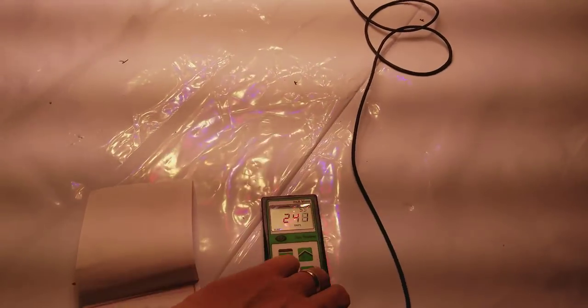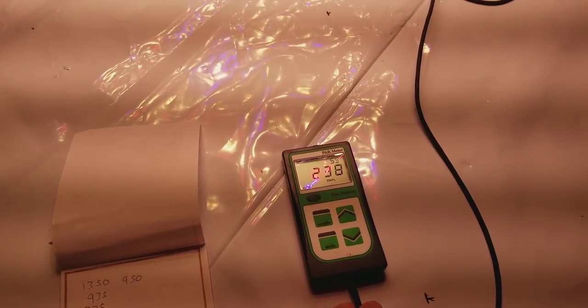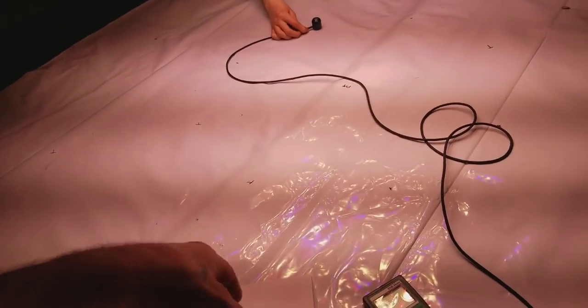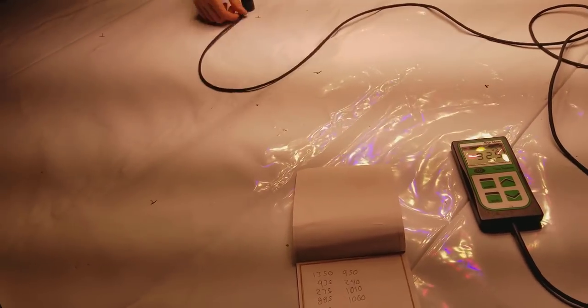I didn't want to speed it up too fast because I want you to actually see the numbers — what we're getting on our measurements. I do the same thing for the Black Dog too, otherwise it takes too long. It was like 11 minutes long to do the measurements in real time. But yeah, this thing totally rocks the 4x4 area at only 650 watts — that's crazy.